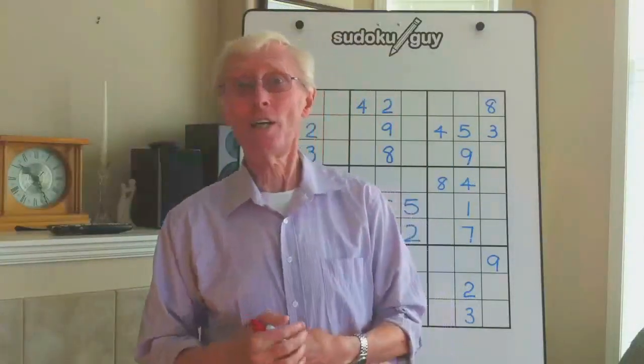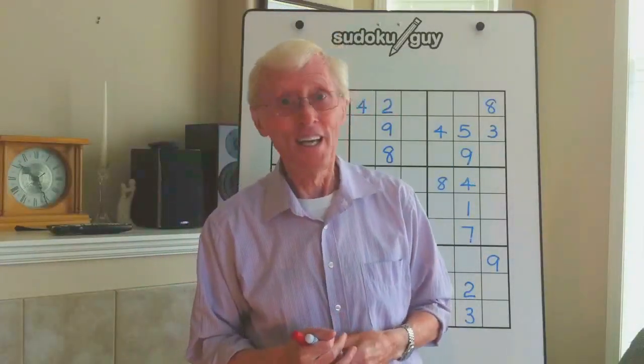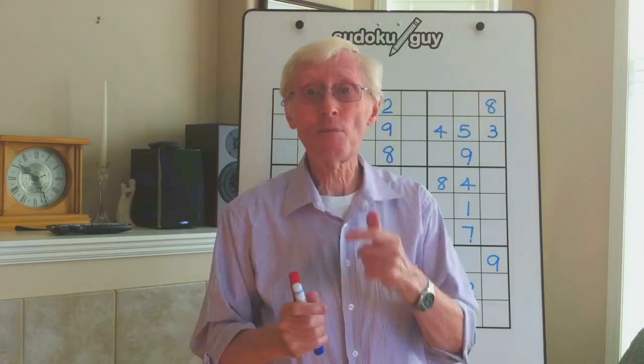Here we are, Robin the Sudoku guy, with yet another tutorial. Before I start the tutorial, a couple of little points.